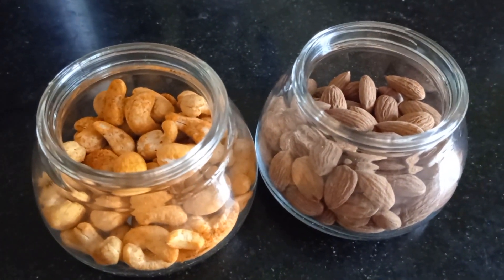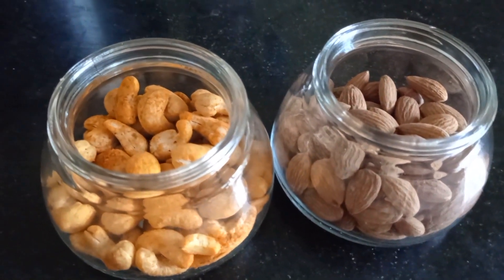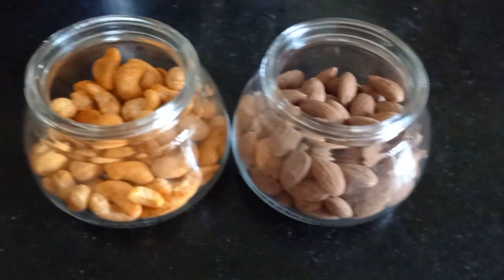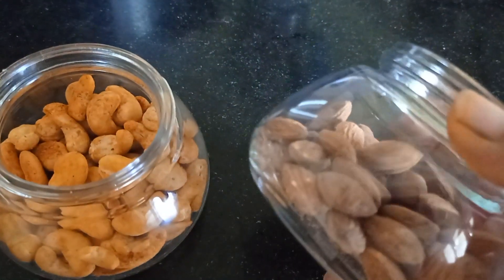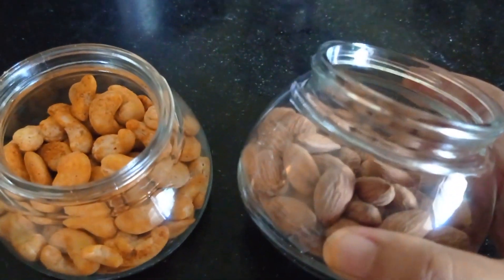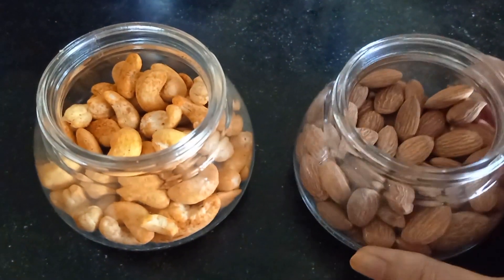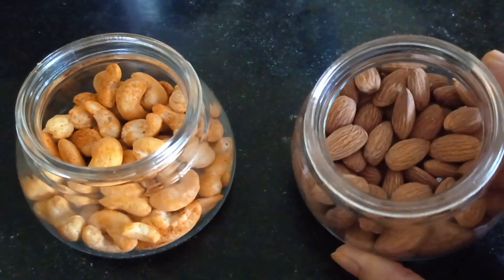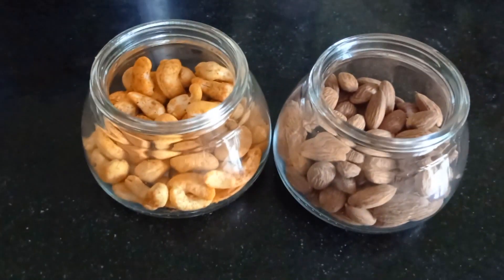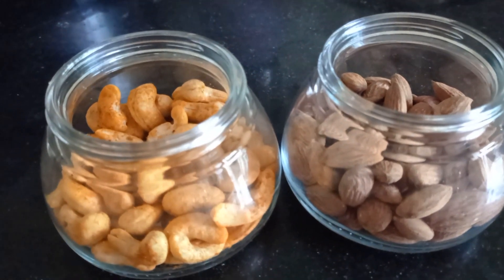We will eat this recipe for a little bit. I will use the almond to remove the almond. I will give you tips. It's very simple and very nice.